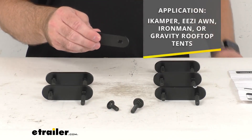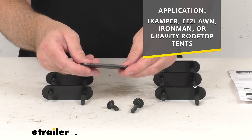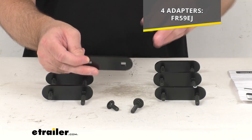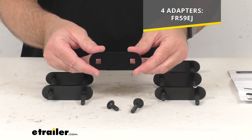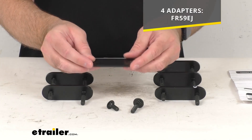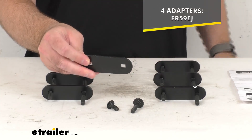On your iKamper, Easy On, Iron Man, or Gravity rooftop tent. Now, smaller tents may only require four adapters. If you think you only need four, on your screen I am including our item number for the four-adapter option — you can just take that item number, put it in the search field of our website, and that will take you to those four adapters so you can add that to your order.